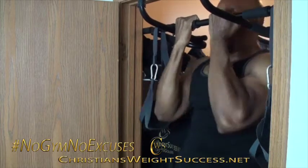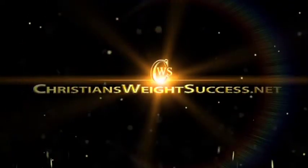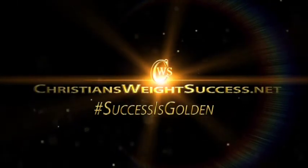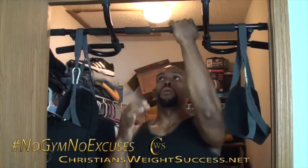What time is it? Gym time! Thank you for joining me. I am Christian Evans and I want you to have a successful day.